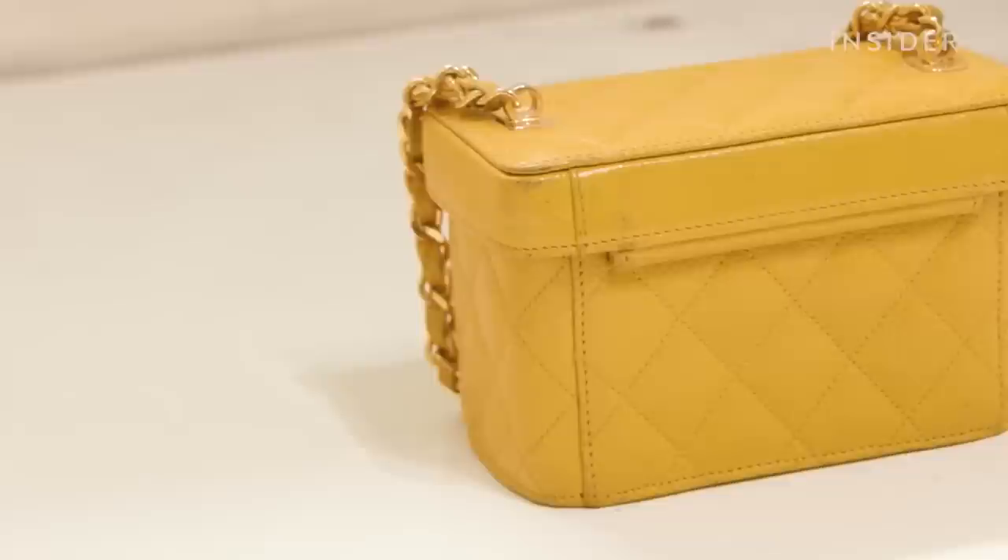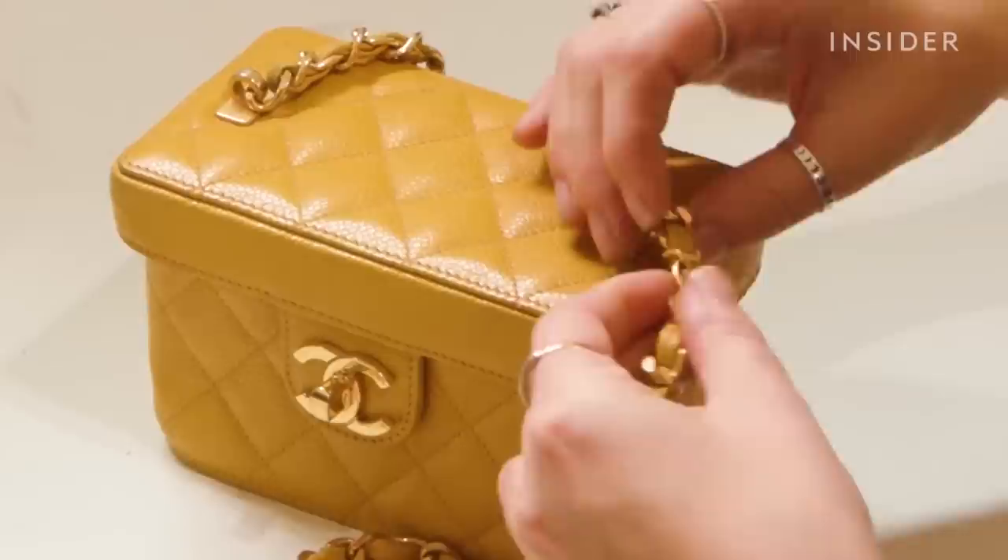This bag was purchased 10 years ago for $1,500 USD. It is today worth between $3,000 and $5,000, so in its restored state it will be worth more towards $5,000.